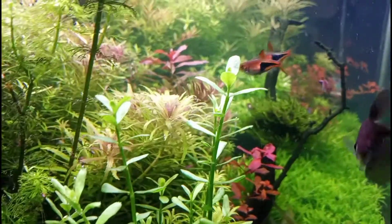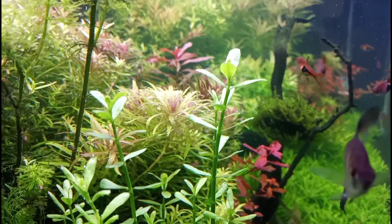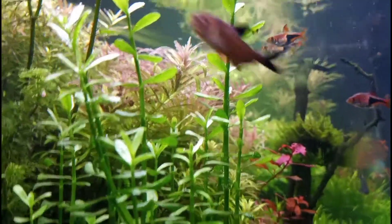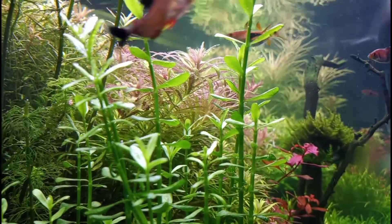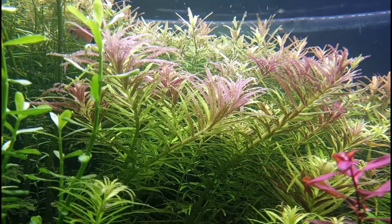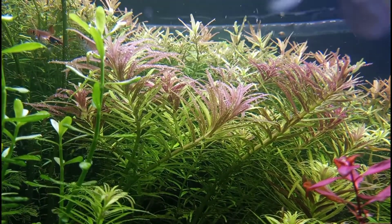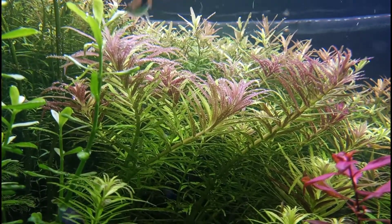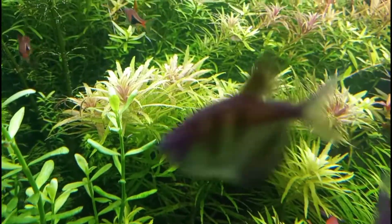Nice reds underneath the Aromatica — looks real good. I love the Aromatica: it's got that nice purple underneath and a nice bright green up top, looking real healthy.